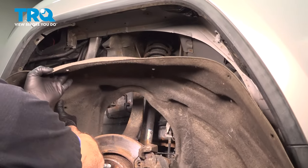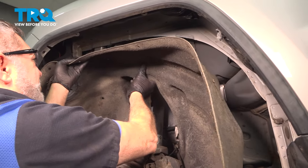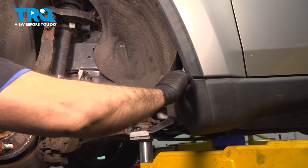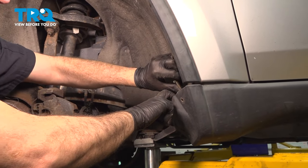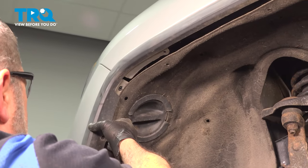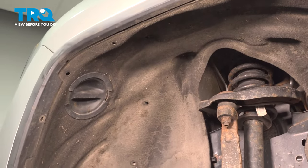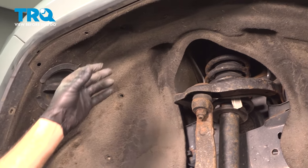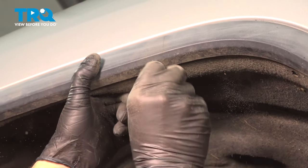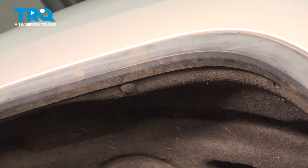I'm going to go ahead and work the fender liner up into position. Now that we have the fender liner pretty much in this general area, I'm going to install a couple of push pins on the top center here. Now I'm going to continue this process working the rear wheel liner back and popping in the buttons.